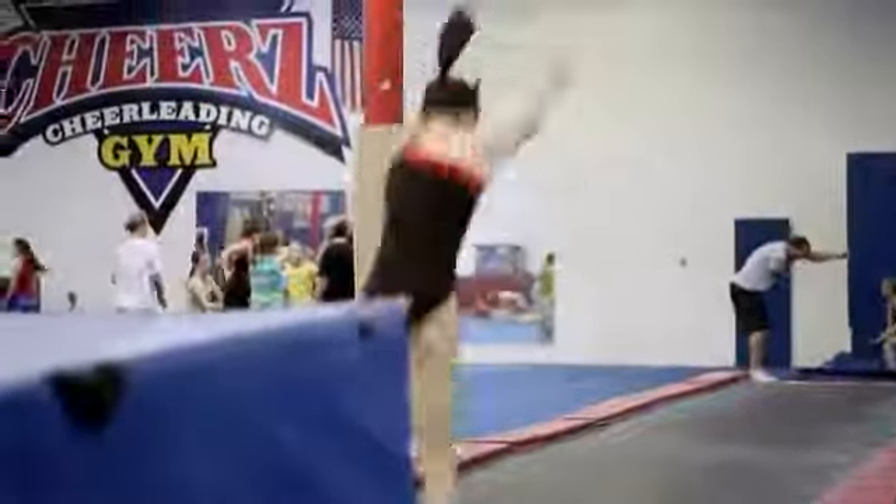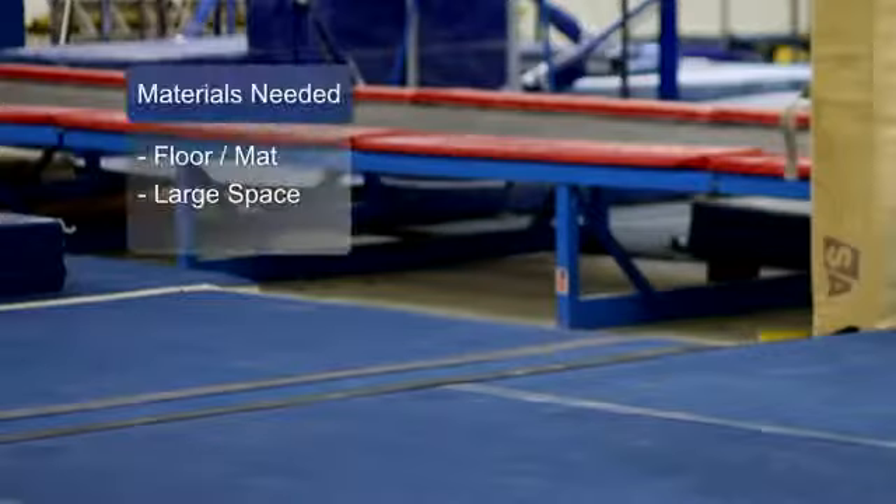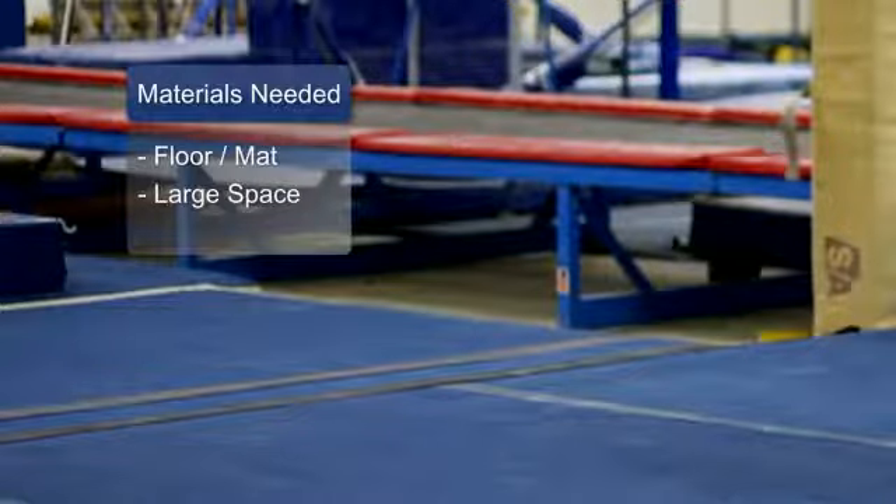Hi, I'm Andrea, and today I want to talk to you about some tips for pike stretch, back bend, rock and roll, and good stretching for tumblers. The materials you will need are a floor and a wide open space.